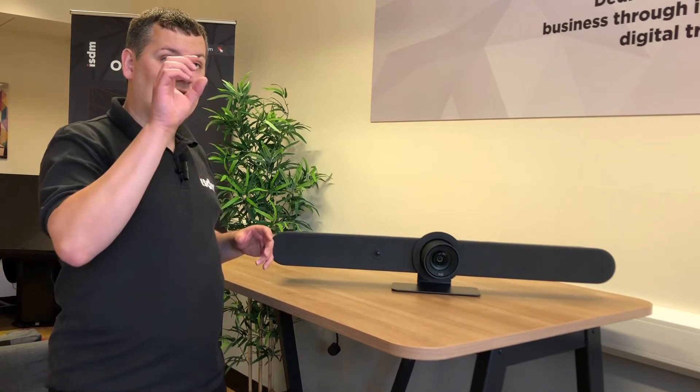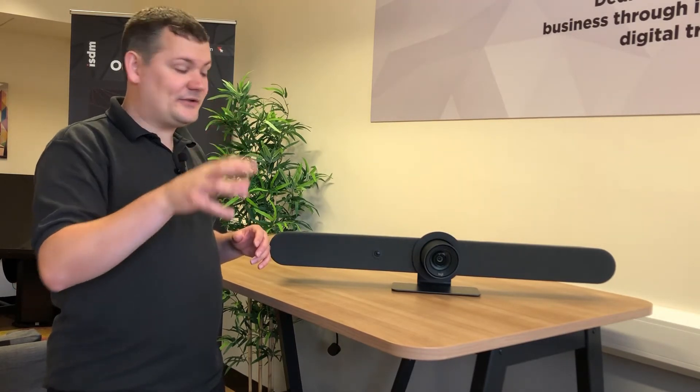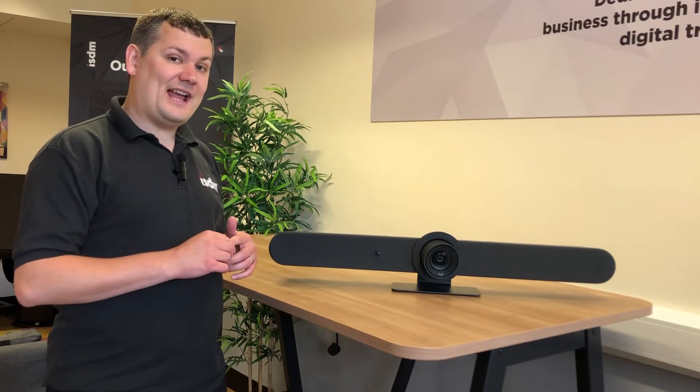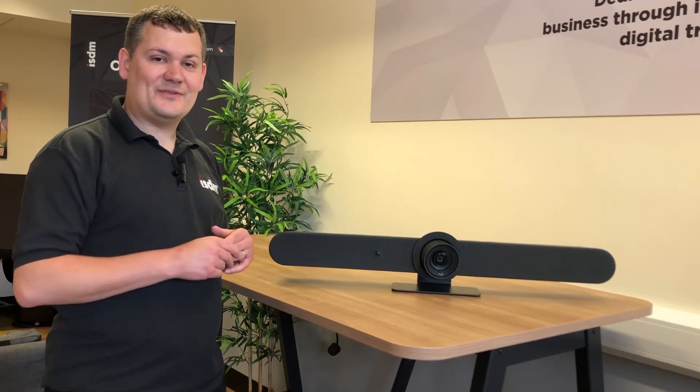I'm going to get this hooked up in front of the screens at the front of the room, put it just below the screens, and look to set this up on MTR for Android. We'll see what it sounds like, how some of the tracking works, and I'll show you some of the features we can set up for this unit.